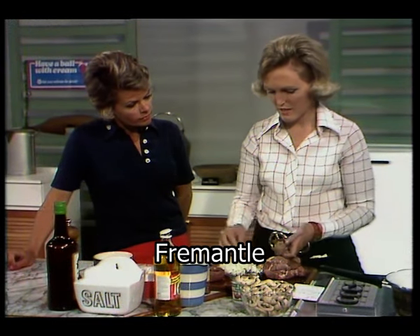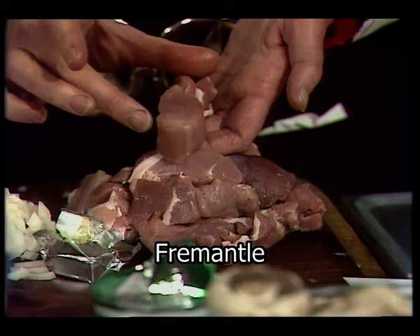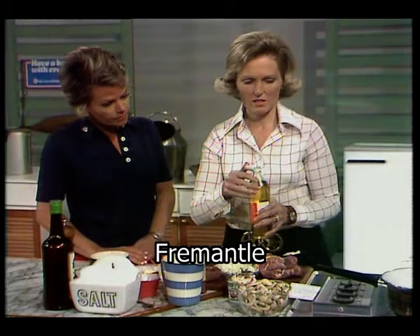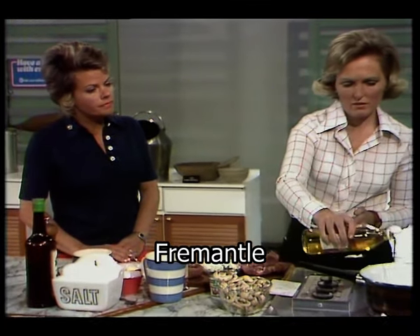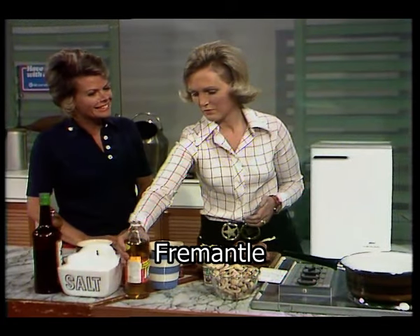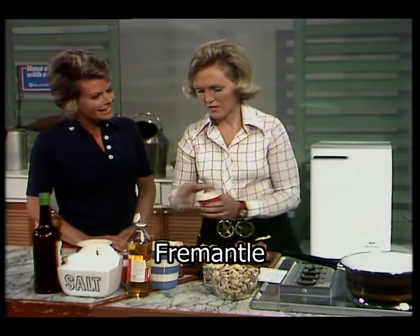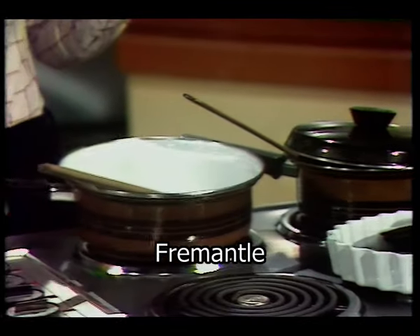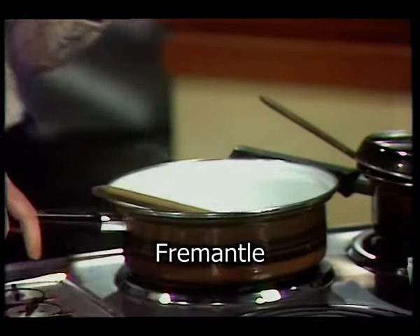To start with, you brown the pork. I've cut it into slices, fairly big — about one and a half inches across. I'm going to put a little oil and butter in the pan and fry it off: a tablespoonful of cooking oil and an ounce of butter.